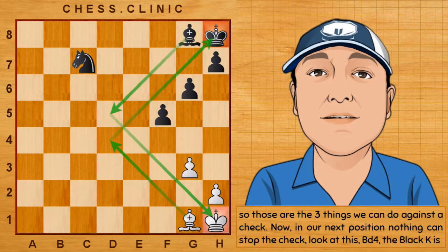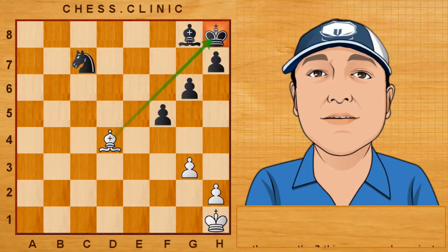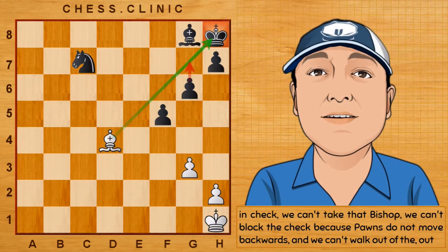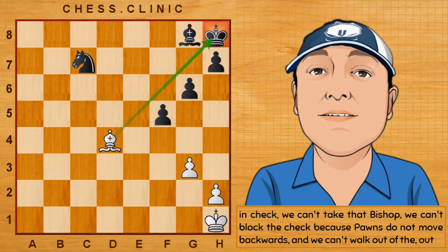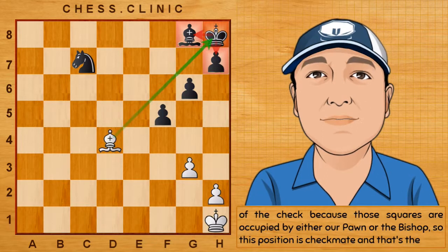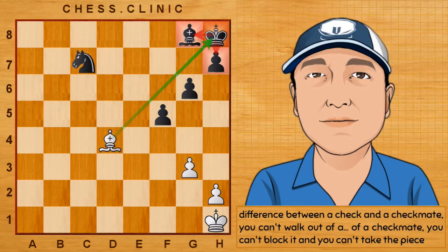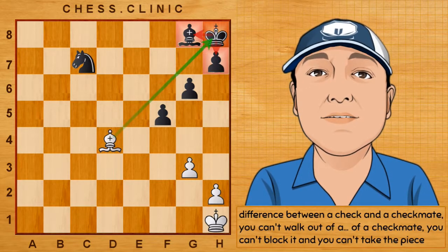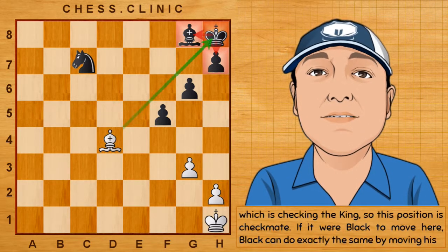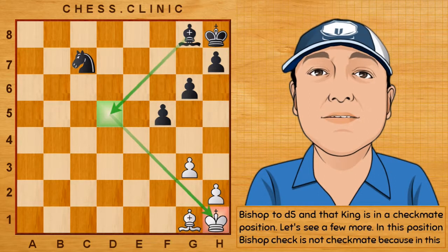In our next position, nothing can stop the check. Bishop to d4 — the black king is in check. We can't take that bishop. We can't block the check because pawns do not move backward. And we can't walk out of the check because those squares are occupied by either our pawn or the bishop. So, this position is checkmate. That's the difference between a check and a checkmate — you can't walk out of a checkmate, you can't block it, and you can't take the piece which is checking the king. If it were black to move, black can do exactly the same by moving his bishop to d5, and that king is in a checkmate position.